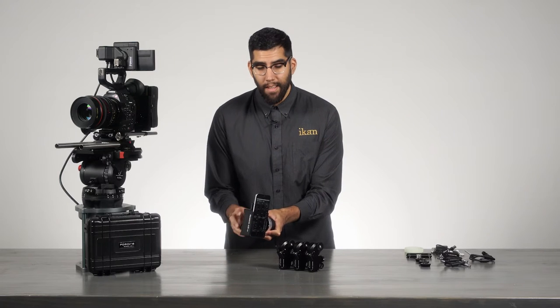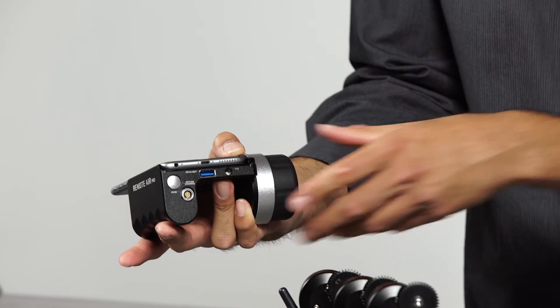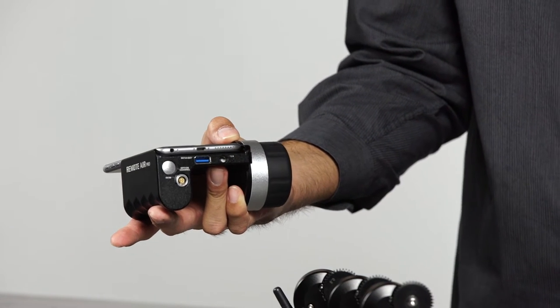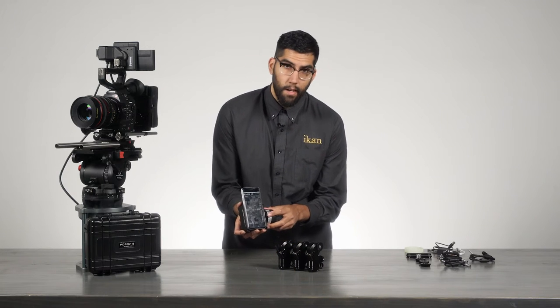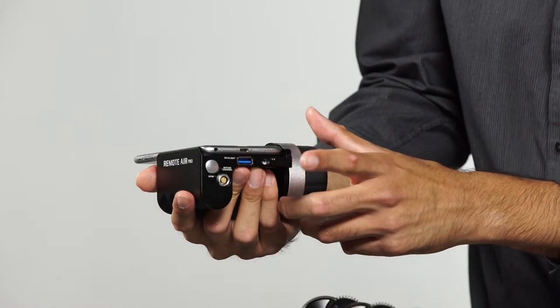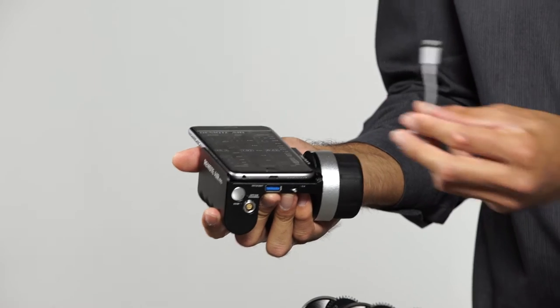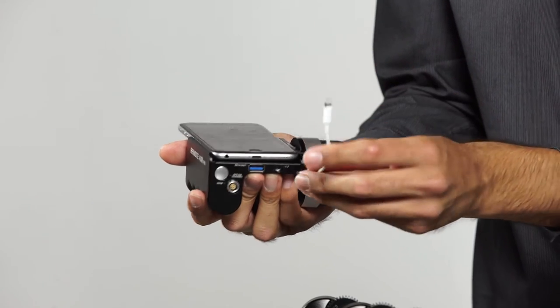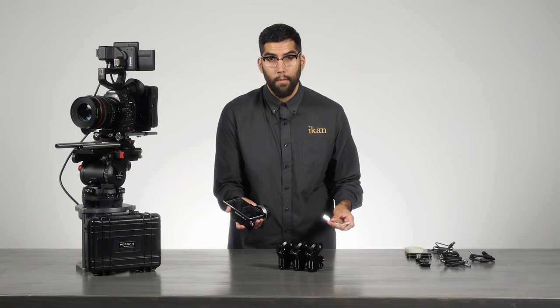The handset operates through an internal battery, which can be charged through a 4-pin Li-Moto USB adapter provided in the kit. A special feature of the Remote Air Pro is that it can also charge your iPhone when it's running low on battery — there's a 5-volt USB output on the bottom, and using the provided small charging cable, you can connect the two together.